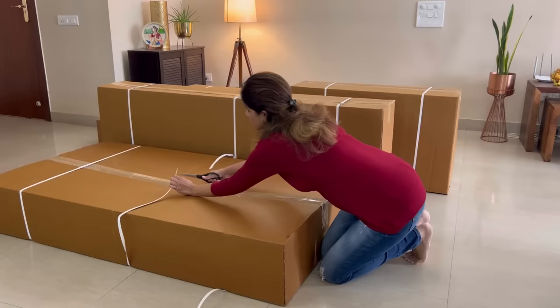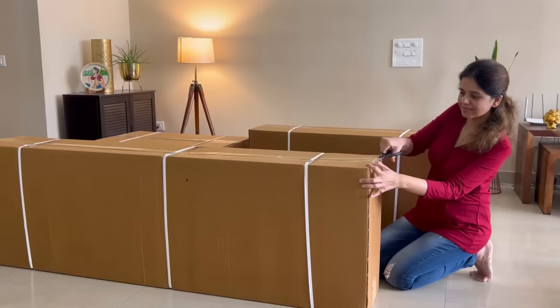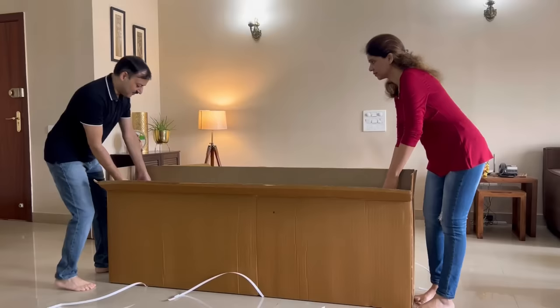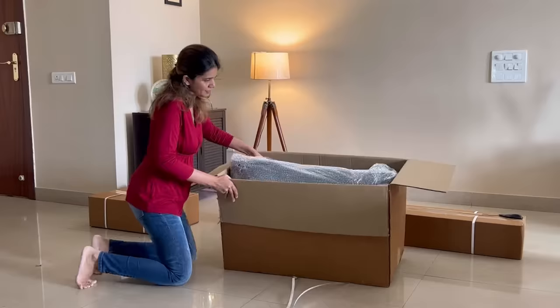I got the delivery in seven boxes of different sizes, secured properly with tape. Each part of the sofa is packed in bubble wrap that cushions the sofa pieces. The boxes are not too heavy and can be moved around easily. The sofa pieces too are not very bulky and come out of the boxes quite smoothly, making the entire process of unpacking quite manageable.